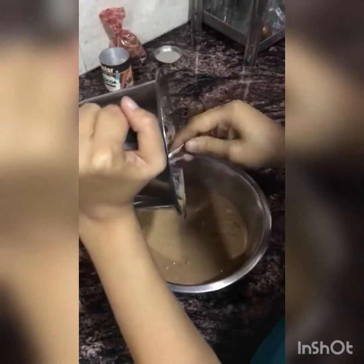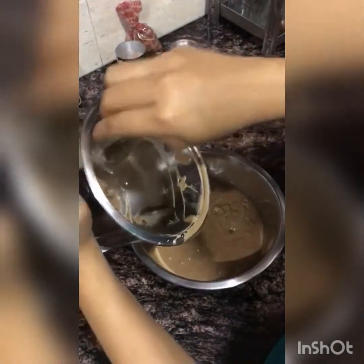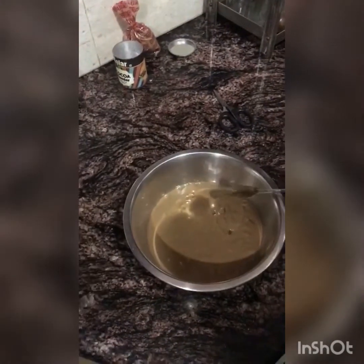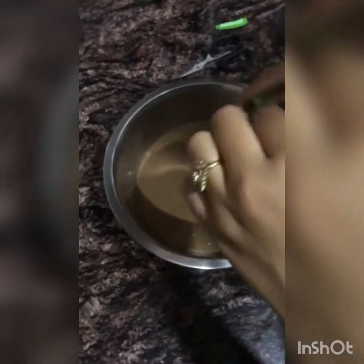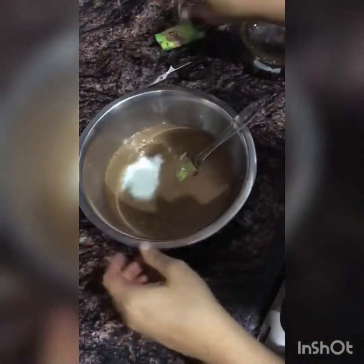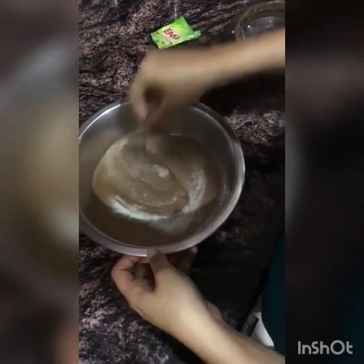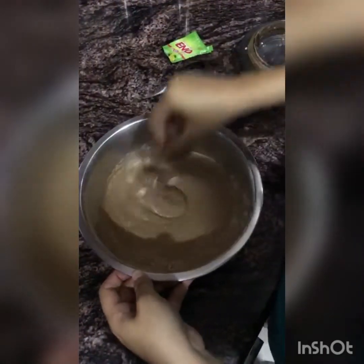After this, we will add Eno. Why Eno? Because Eno will be very fast for fermentation and it will make it very spongy. This is a quick solution because if we add baking powder and baking soda, we need to wait longer. With Eno, we can proceed right away. So I have put Eno in.